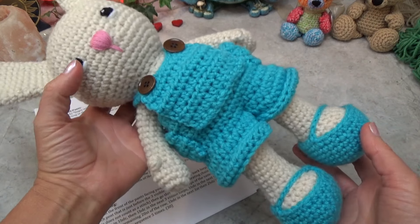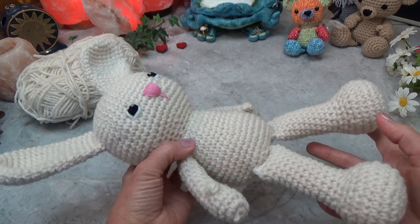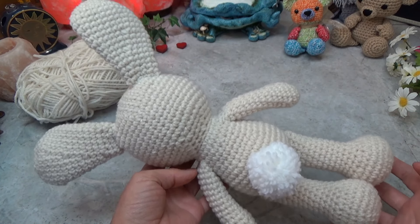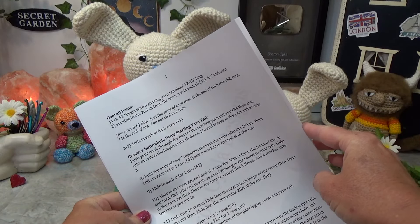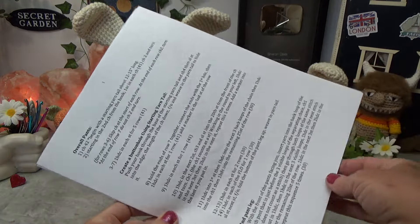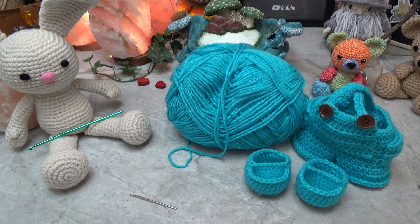Hi guys, welcome back to my channel. This is Sharon Oyella and this is part three of our dress me up bunny. In this video we're making overalls for the bunny that we crocheted in the last two videos. If you missed the first two parts, those will be linked in the pinned comment below. You'll find pattern links in the pinned comment below, but I do bring the entire pattern to you on the screen as we work through the overalls together. If you prefer a written pattern, that option is also in the pinned comment below.